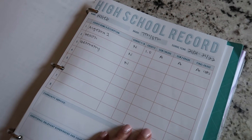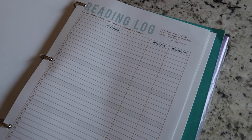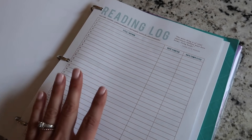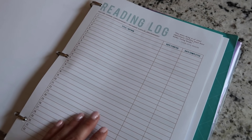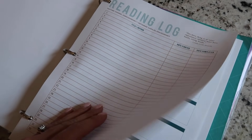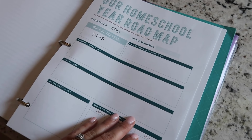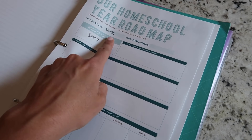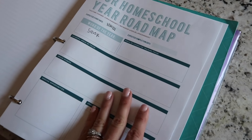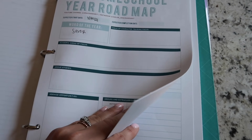Next in my homeschool mom binder I have my son who is going into eighth grade — he took a high school math class last year, so I have that recorded for him. Next I have my reading log where I fill in all the read-alouds we've done as a family to keep track of them — I use this at the end of the school year for book reviews. Then I have my homeschool year roadmap, which I'm still praying over. I do know my word of the year and my start date.